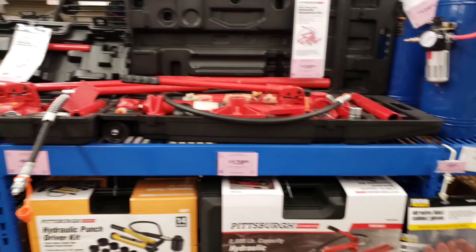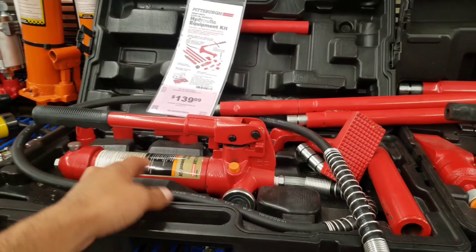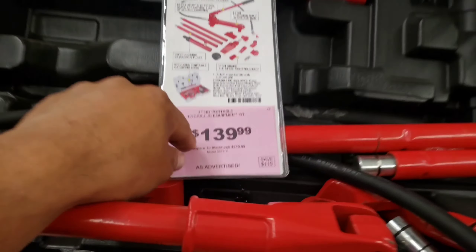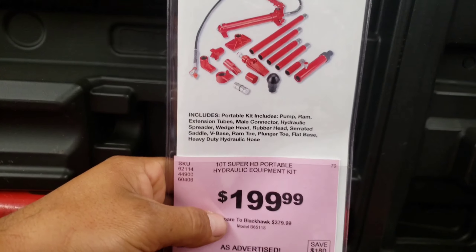Before I do that, I need to buy a special tool. They sell it at Harbor Freight - it's like a hydraulic press to push the dents out. Right now I'm gonna go to the store and try to find one. This is what I was talking about - this hydraulic press jack, whatever it's called. This one is $139, and the 10-ton is $1.99.